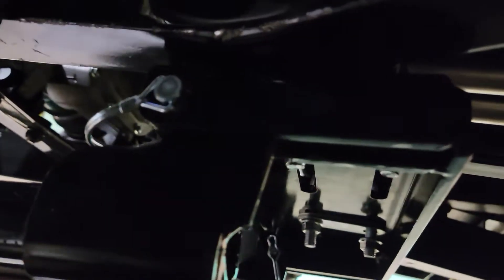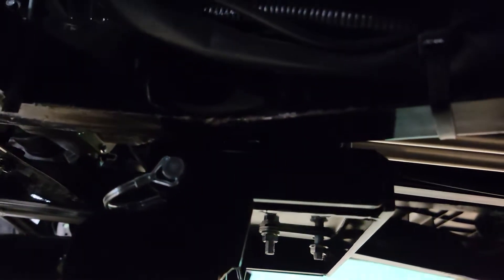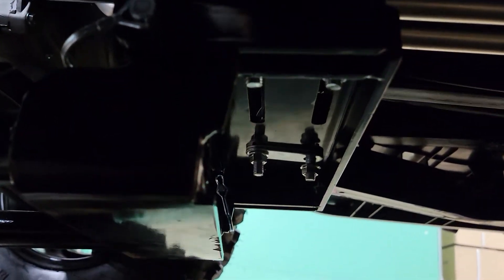And there you have it. This is the other side, and again you've got your pin right there. And it bolts on right up underneath the frame like so.